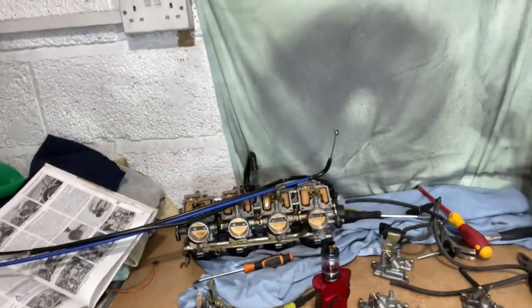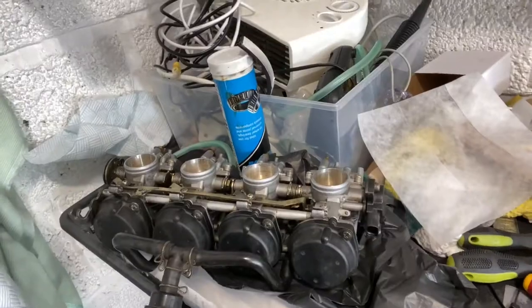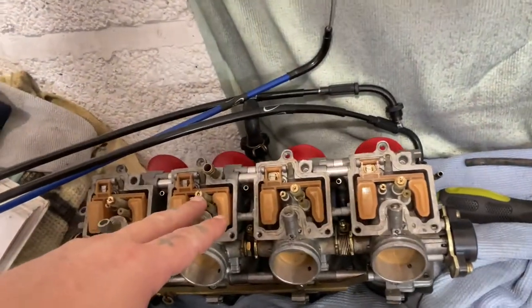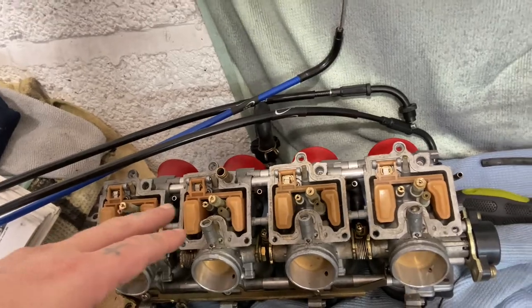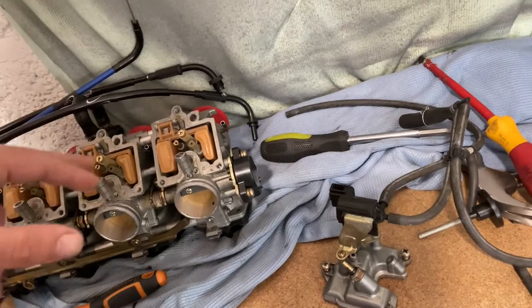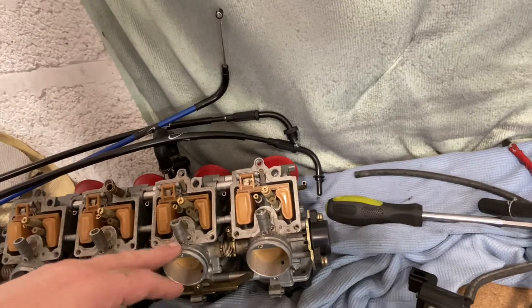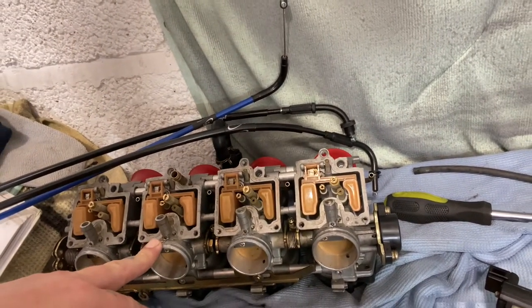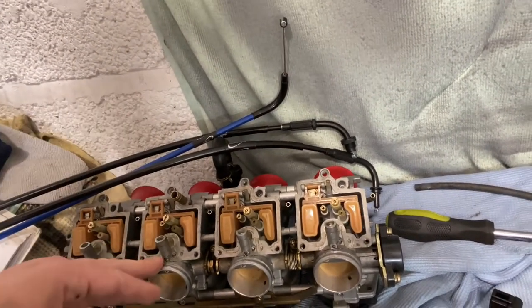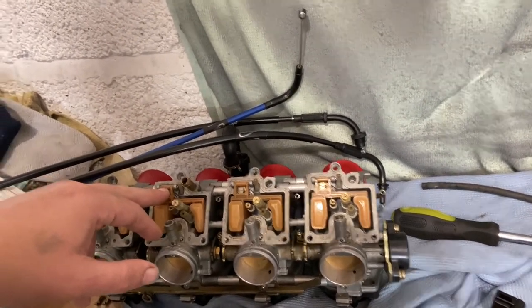Mind the mess - I'm currently sorting my carbs out. I've got two sets of carbs and I want to take all the best parts. This one's been dyno-jetted so it's got the 128 jets. I've got a new kit coming with all new seals, and the third carb was flooding the piston, so I think the seal's gone.